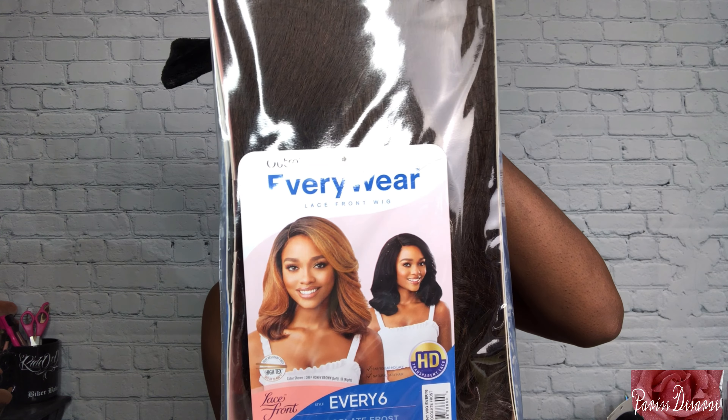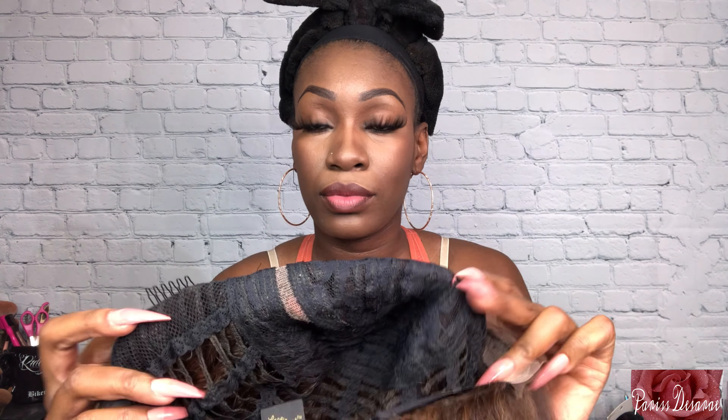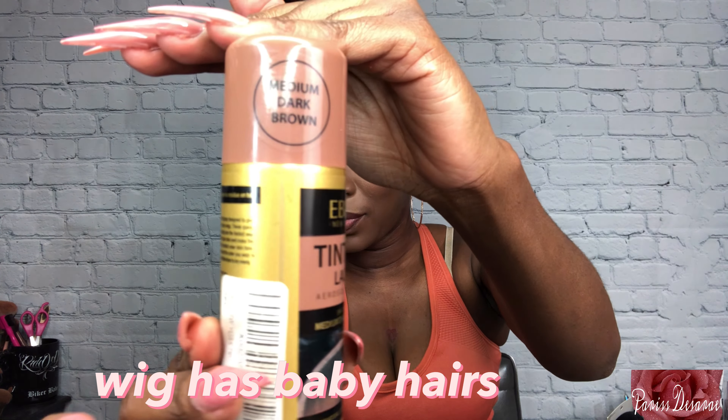Hey y'all, welcome back to my channel. I am Paris Desiree. Today I have a wig review for you guys. This is a synthetic wig review by Outre Everyway. This is the lace front wig in the style Avery Six and in the color Chocolate Frost. It is also HD lace, a lace front, and it is heat safe. I'm going to go ahead, put her on, and jump right into this review. If you are new to my channel, check me out. If you're a returning subscriber, thank you so much for tuning in — let's jump right into it.